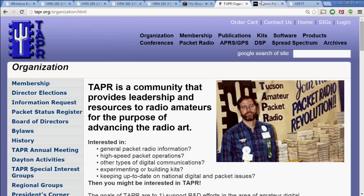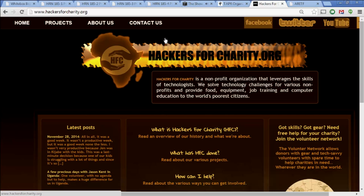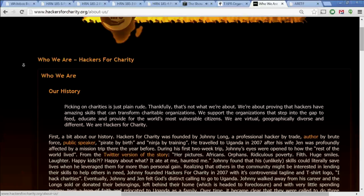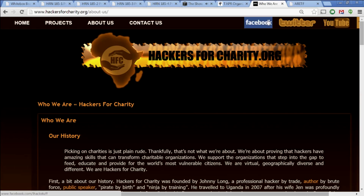We're also brought to you by several hams who would like you to check out this group, hackersforcharity.org. That Sony story about alleged North Korea hacking has done a lot to reinforce the notion that a hacker is a bad guy. So Hackers for Charity might be fighting an uphill battle to get the positive definition of hacking recognized — people who use their computer skills to do something good. Hackers for Charity was founded by Johnny Long. He figured out that he and you could use your computer skills to help out people around the world who really need you but can't afford you.